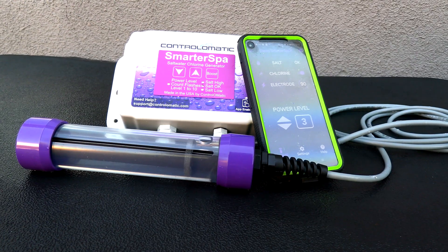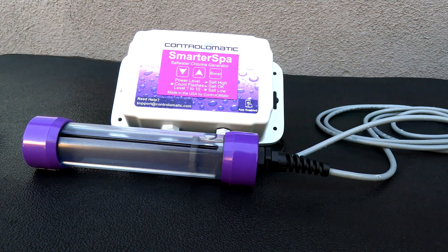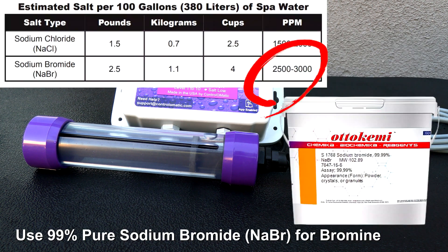The Smarter Spa is the only salt system that has a built-in chlorine sensor in the cell. This unit also uses very little salt to operate. If you're going to use chlorine, you would need 1,500 to 2,000 parts per million of salt. If you wanted to use bromine as your primary sanitizer, you would need 2,500 to 3,000 parts per million of sodium bromide.